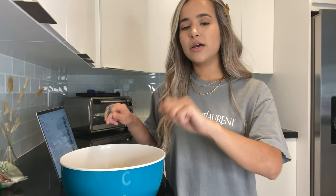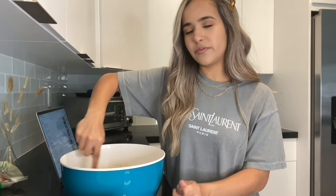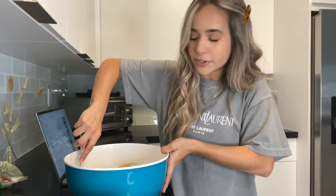Now you're going to add your dry mixture to your wet mixture little by little — maybe four or five additions, making sure you thoroughly mix it through each time. Keep in mind that this is going to make the mixture get very, very thick the more dry mixture you add, so it's going to get really hard to mix. But anything for chocolate chip cookies!